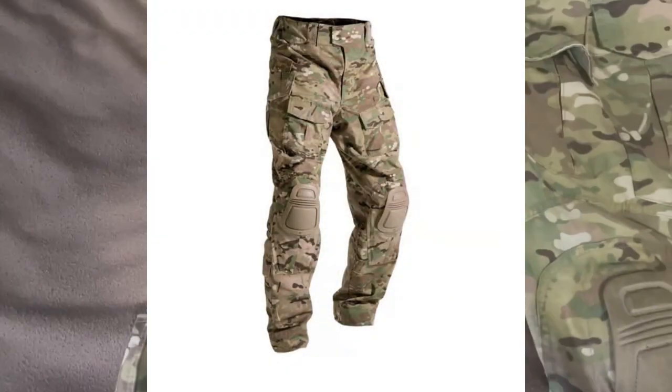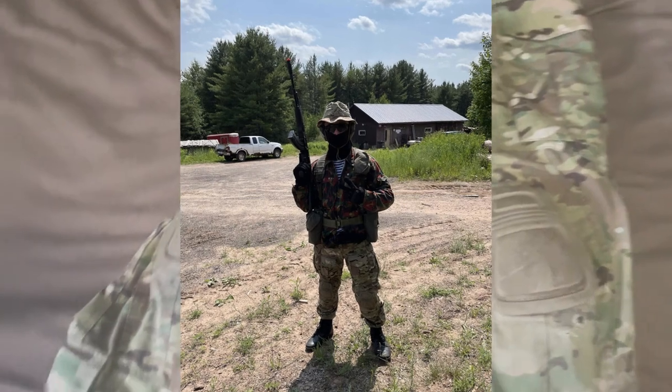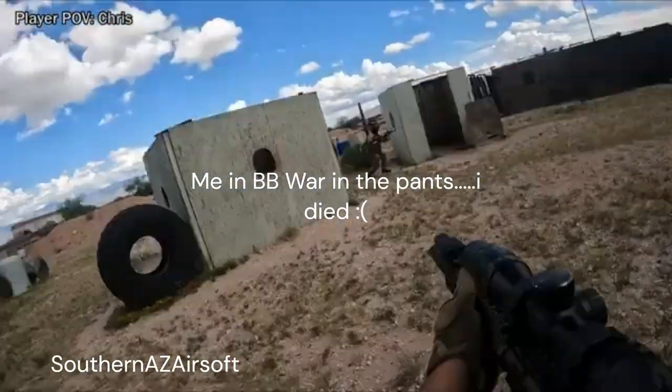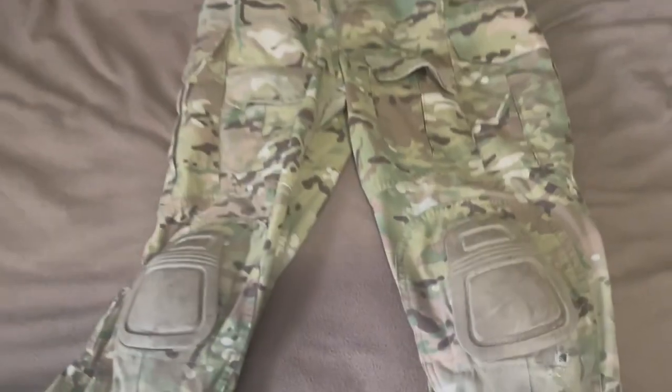These are just a copy of the Crye G3 Style Pants, so you have the removable knee pad — not going to remove them right now. I've used these pants a ton, plenty of airsoft, from the deserts of Arizona to the forests of the Upper Peninsula of Michigan.